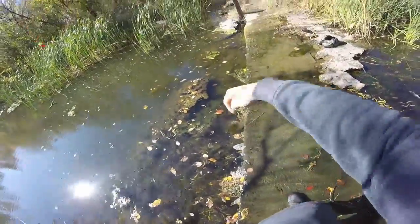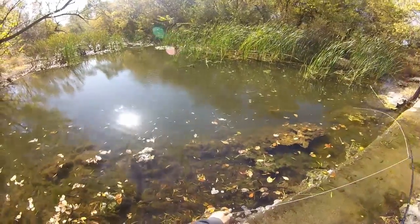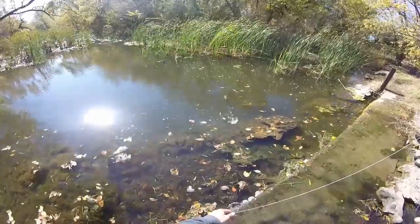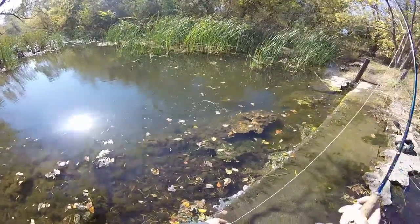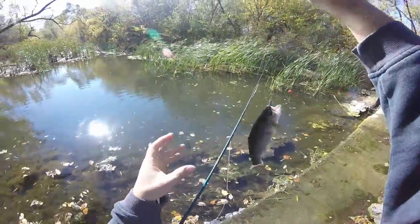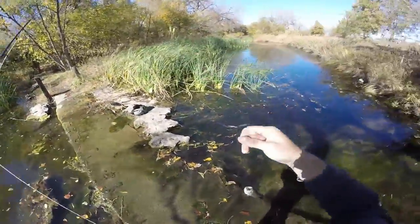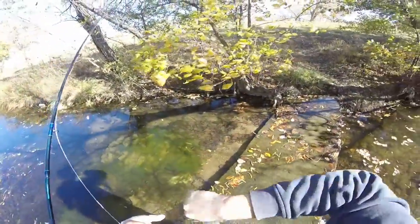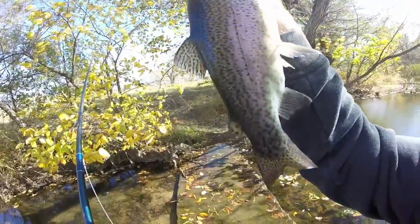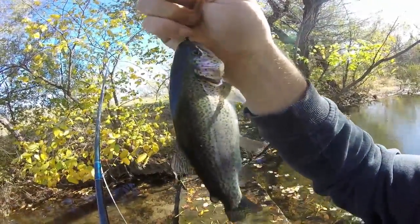I'm alright. Got one — they're trying to take it from his mouth. There we go. Beautiful rainbow. I'm going to have to see what else we can do.